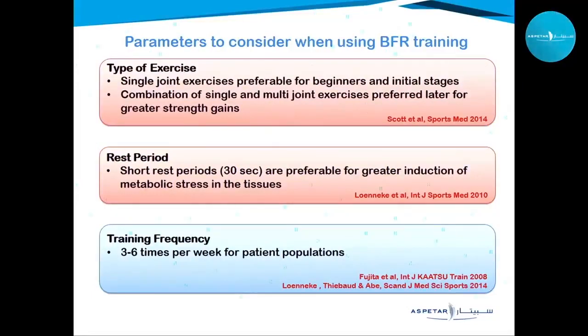For exercise type in BFR, we use single-joint exercises in early stages and progress to multi-joint exercises. We use short rest periods of 30 seconds to promote metabolic stress in the tissues, which brings greater results. Training frequency can go up to six times per week, with a minimum of three times per week.